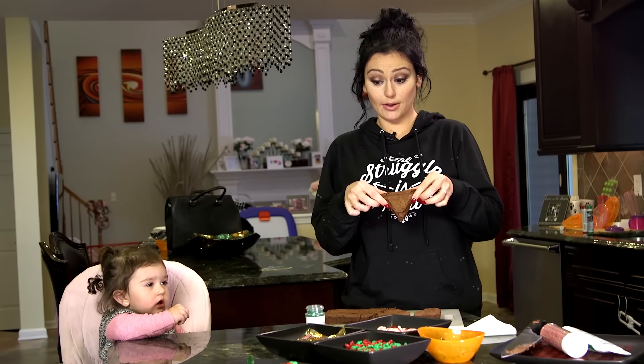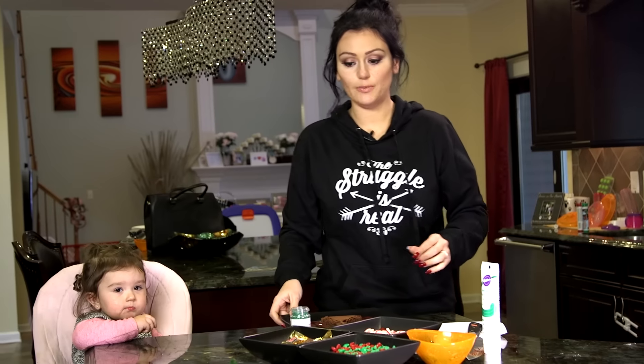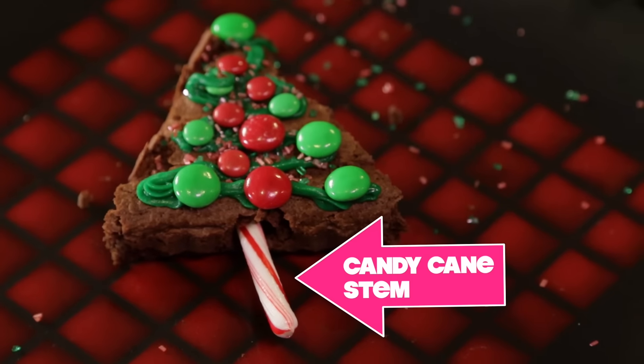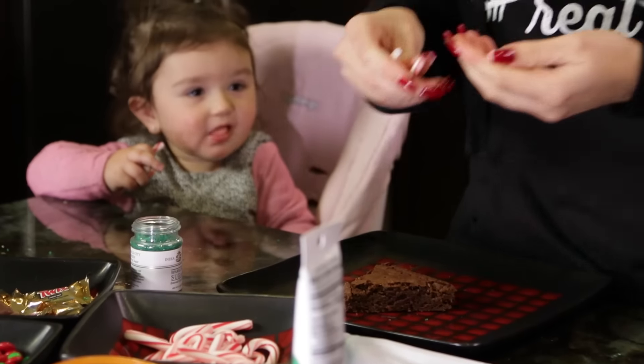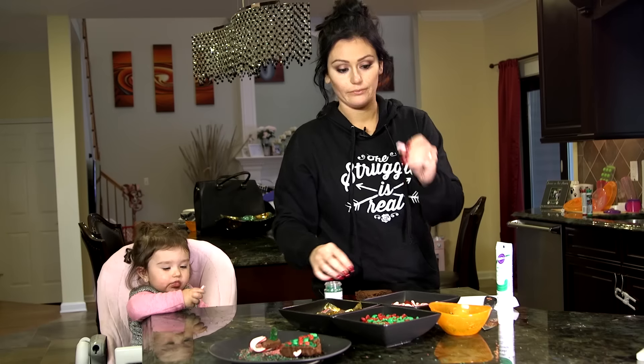Got my triangle. So here's a brownie — super simple. As you can see, there's a candy cane poking out of it, which is going to be the stem. Break one off, or have your kid break one off. I like to say just shove it in the butt.